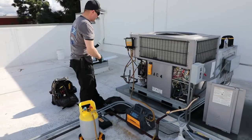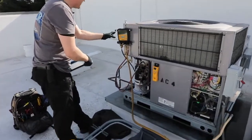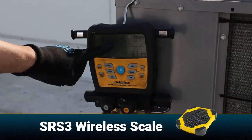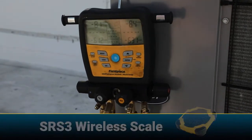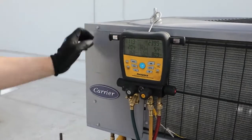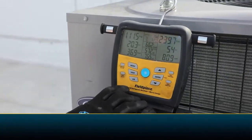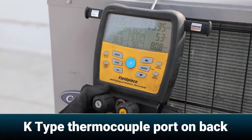Another really cool feature of the JobLink wireless system is the ability to view all your measurements on the manifold. We can see the system pressures and we can see the weight that the scale sees while the machine is still recovering. We're still charging the system, but now we have all the wireless tools hooked up and I can scroll through and show everything we have going on. We have our outdoor dry bulb indicated by this thermocouple.